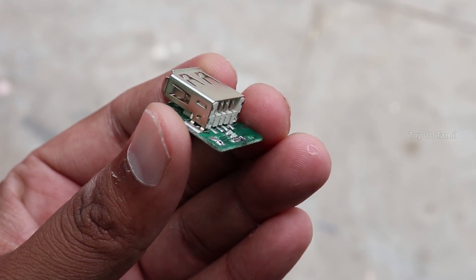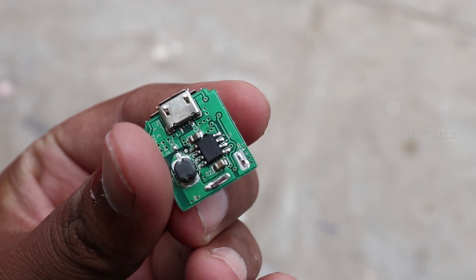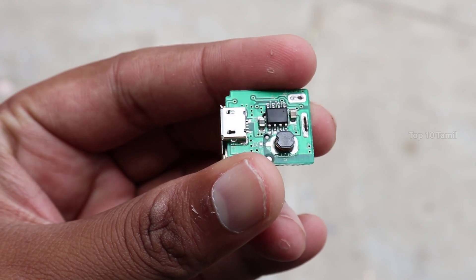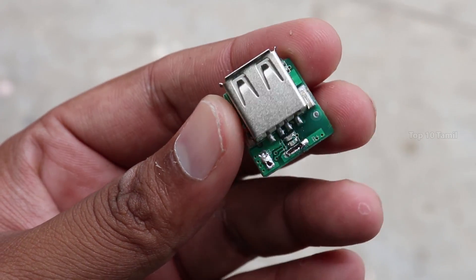The most important thing is that this circuit is 5V. This costs just Rs. 100. If you buy it on Amazon, it may be a different price. You can find all the links in the description.